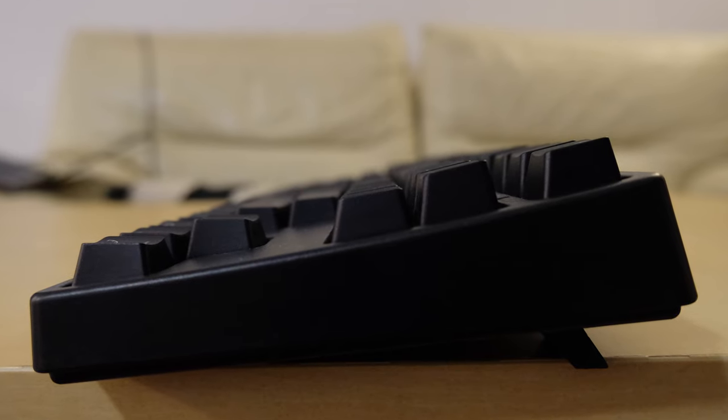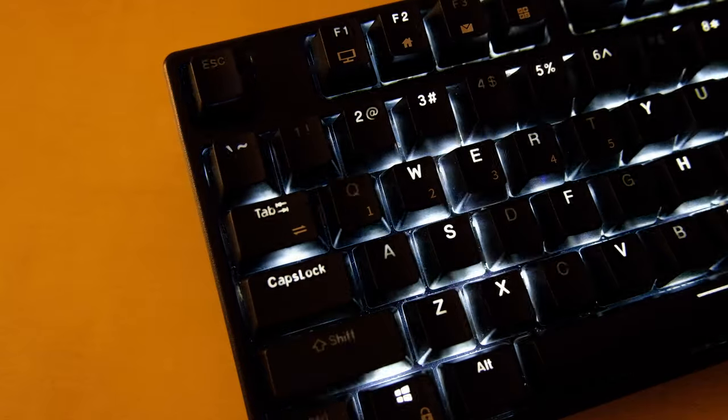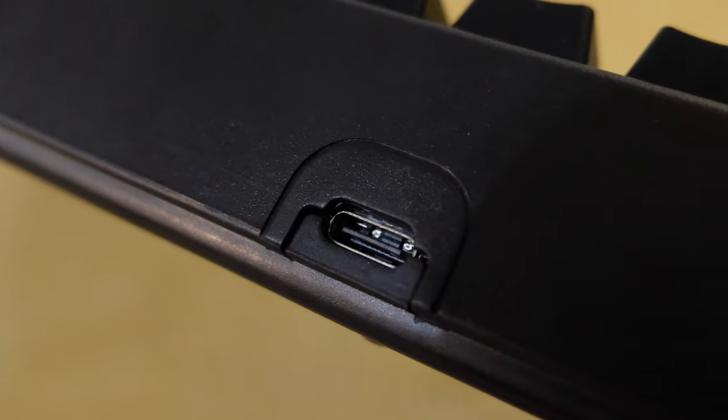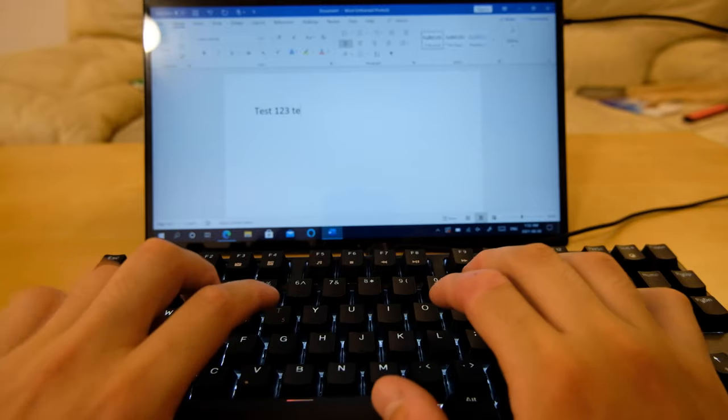At this price point, I would expect a wireless mechanical keyboard to do the bare minimum and nothing more. However, this keyboard does much more than that. For instance, the keyboard charges over USB-C instead of microUSB. More importantly, you can also use this USB-C port for a wired setup.